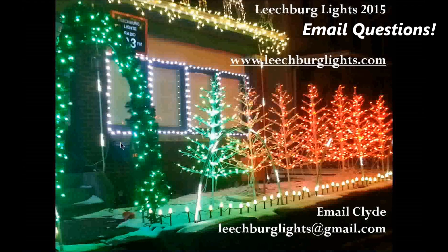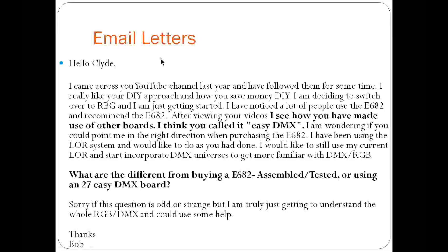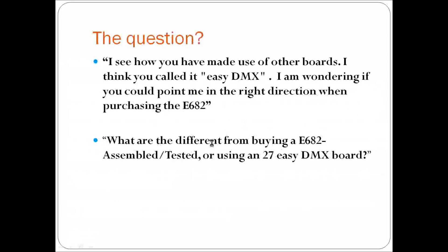Hey guys, it's Clyde here live from the Leachburg Lights Workshop Studio. We are making a video in response to an email sent out by Robert or Bob. Bob sent this letter in and pretty much the basic nuts and bolts is he's looking at the E682 and also looking at some of the easy DMX controllers out there, asking what's the difference from buying a 682 versus the easy 27-channel DMX board. Bob, thanks for the question — here is my response.